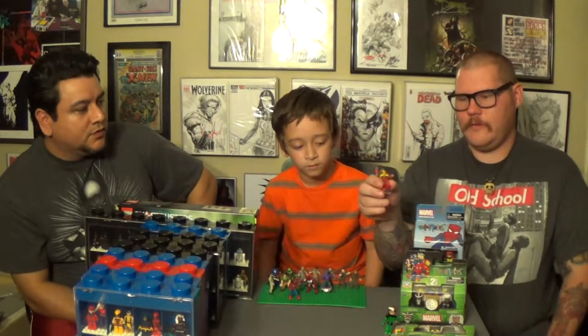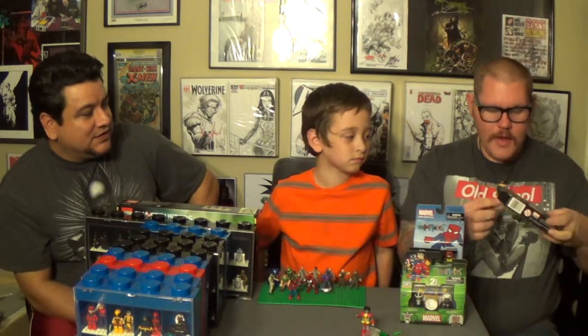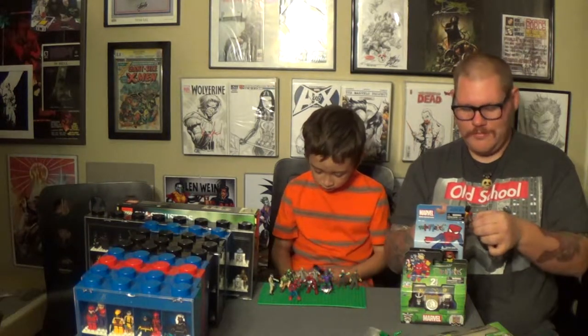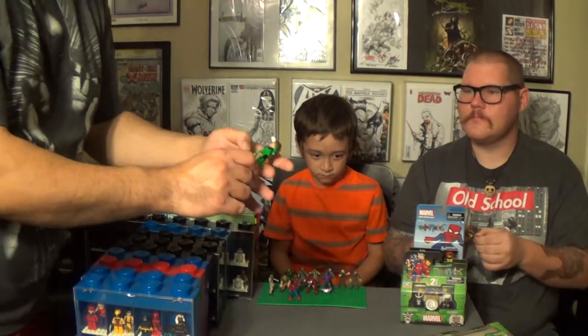First, we've got the Marvel Minimates. In the package, these look amazing — your favorite comic book characters in Lego size. But then you open it up and it's just plain suckage. The legs don't really move more than back and forth, they fall apart easily. It's just a bunch of crap.